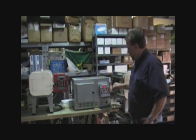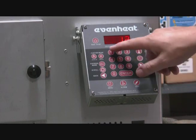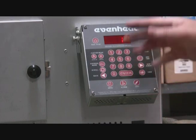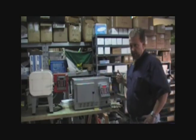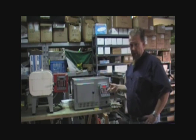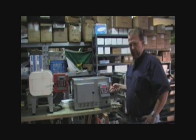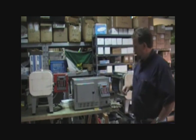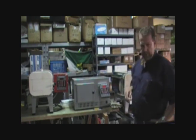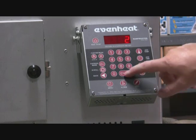It's showing program slot 12. Let's go ahead and pick slot 11 and press enter. Now it's asking for how many segments we want in this program. A segment consists of three things: a target temperature, the rate of speed to go up or down to that temperature, and then a hold time. So a segment is how fast you want it to get to temperature, what the target temperature is, and how long you want to hold it.